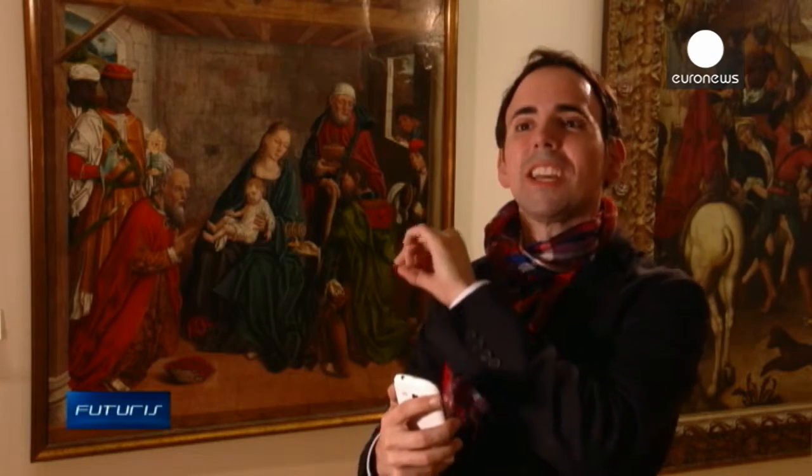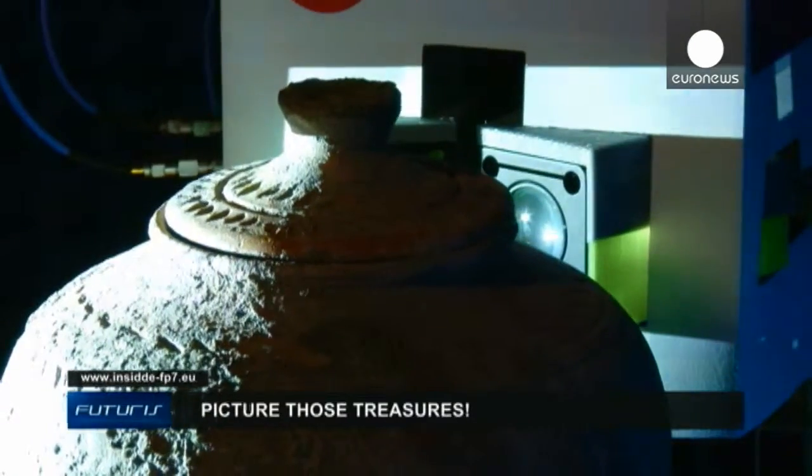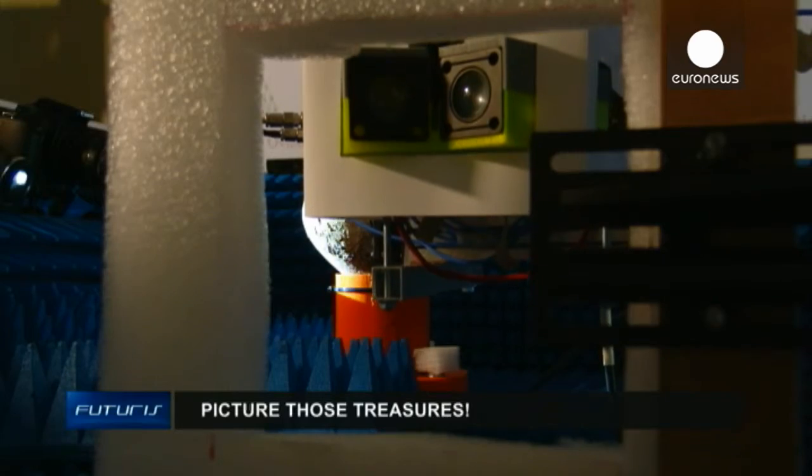For instance, in this painting we've discovered a mysterious number — 34 — drawn underneath the color layers. We've also discovered that one of the capes was originally green. The graphene scanner and its applications could become a market reality in less than five years, the researchers hope.